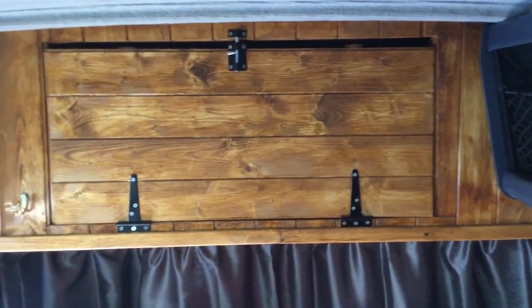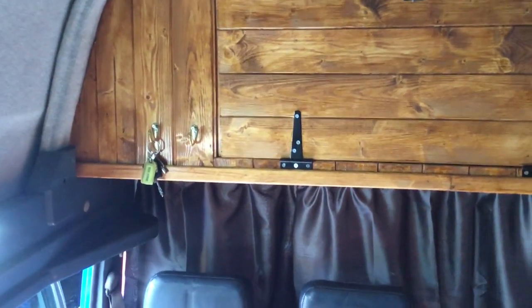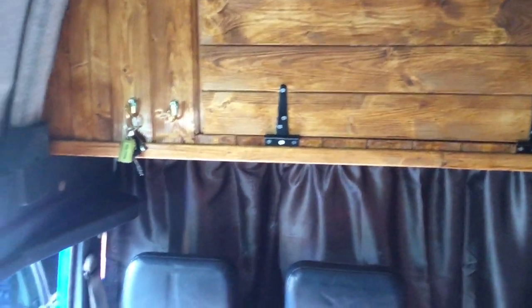Just a little bit to go across the top and that will be done — paint the screws black. As I say, LED lights, three of them, cost just £13 for all four of them.